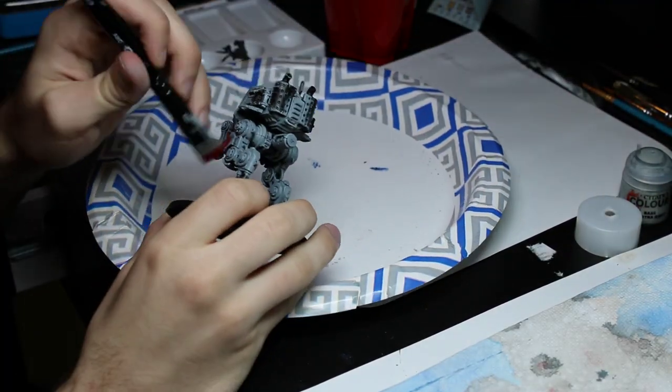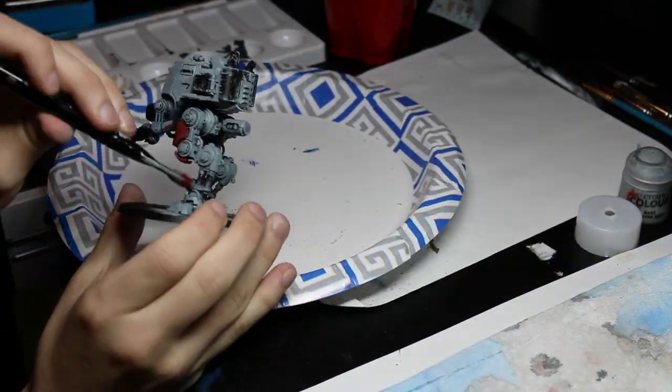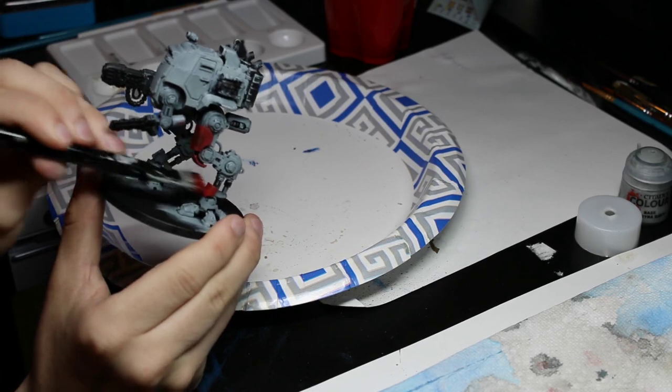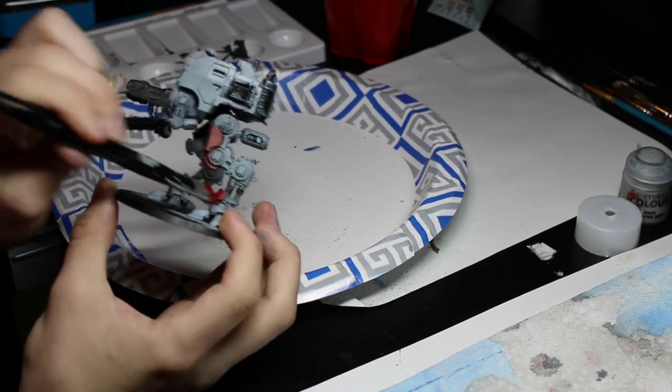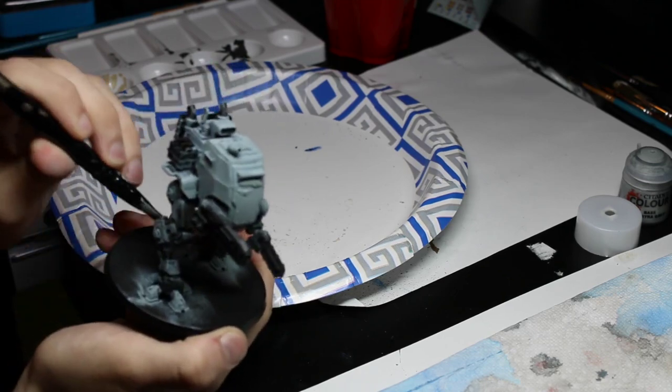After the gray was done, I then painted the leg armor and certain other aspects of the Sentinel to give it a red accent by using Mephiston Red and dry brushing it. And then once I was done dry brushing it, I went back over with Celestial Grey to fix any mistakes I made with the red.